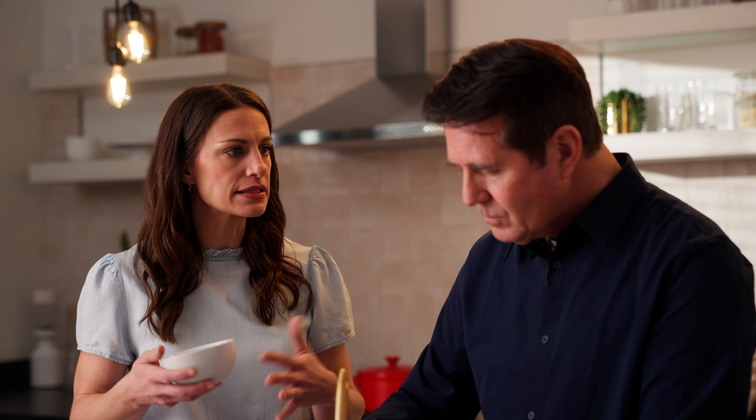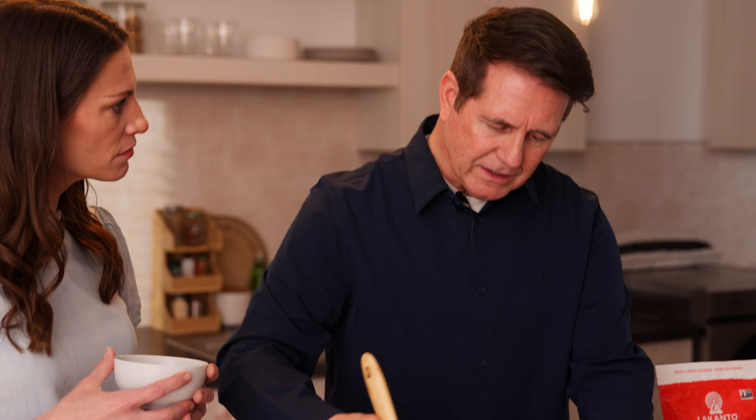Do you notice a difference when you're hiking — like if you're eating something that has natural sugar, do you feel like it sustains you more than just a random power bar or something like that? I just like the taste. It just tastes better.